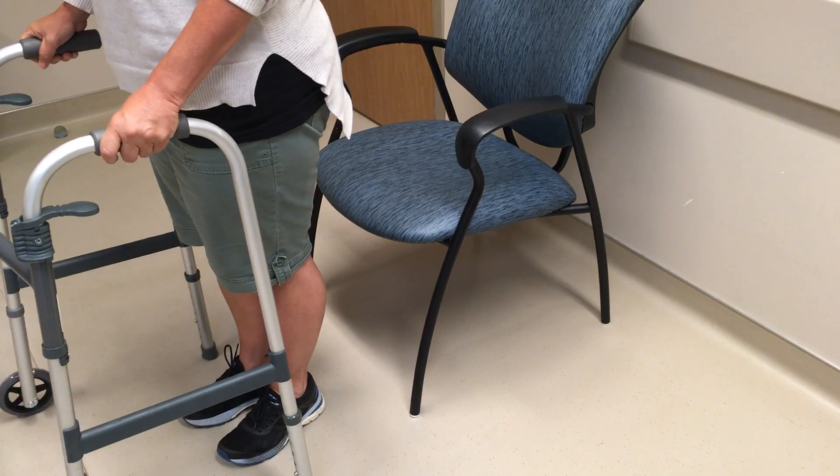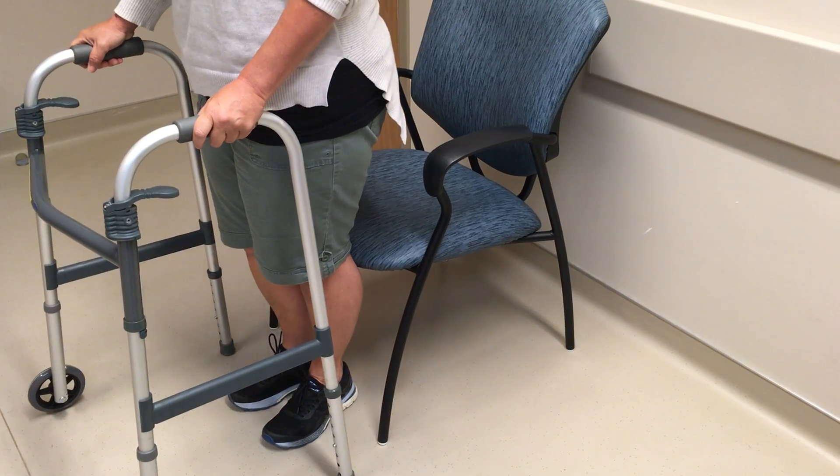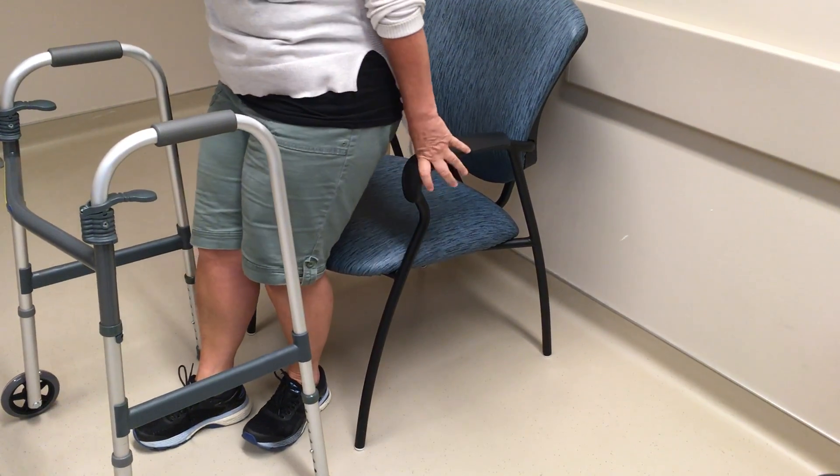To sit, back up to the chair until you feel the chair at the back of your legs. Extend your operated leg forward slightly, reach back for the armrests, and slowly lower yourself to the chair.